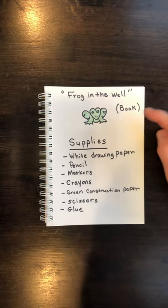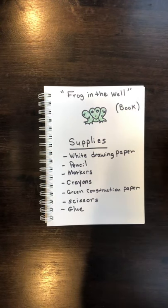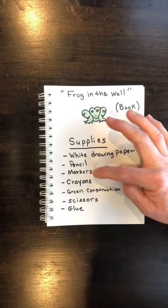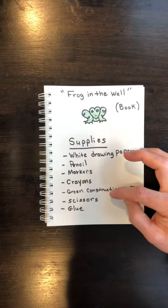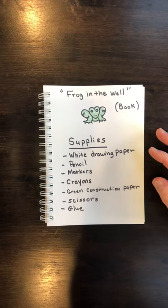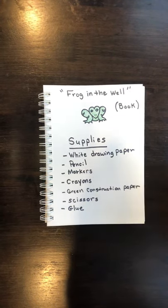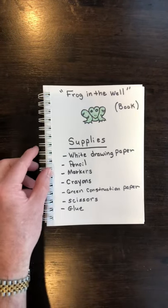There are not a lot of tools that you'll need. You should have watched the book online. The supplies you will need are: white drawing paper, a pencil, at least a black marker and maybe a couple of other colors, crayons, a piece of green construction paper if you have it — if not, I'll show you how to improvise — and scissors and glue.